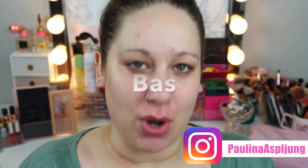Hi friends, welcome back to my channel! Today's Swedish word of the day is 'bas,' which is the Swedish word for 'boss.'